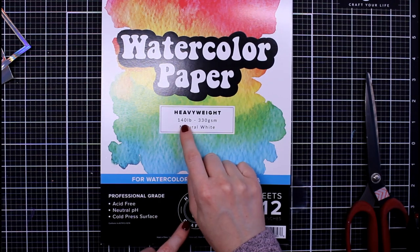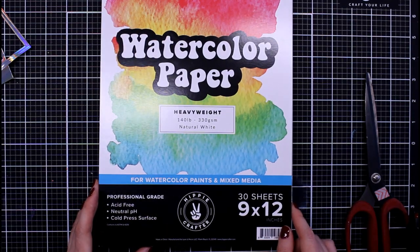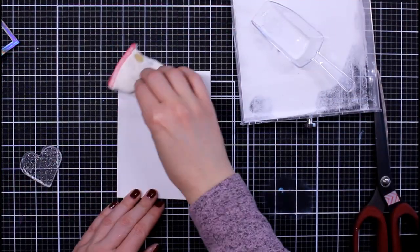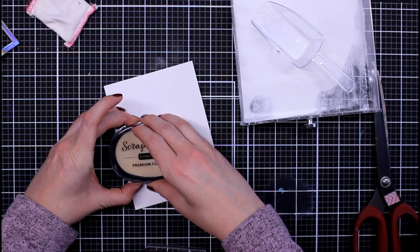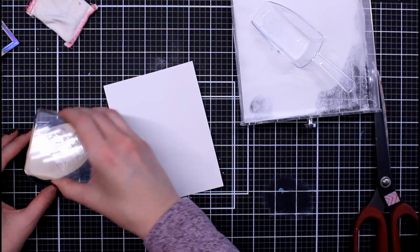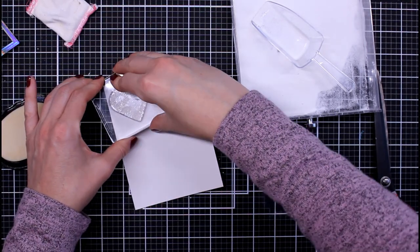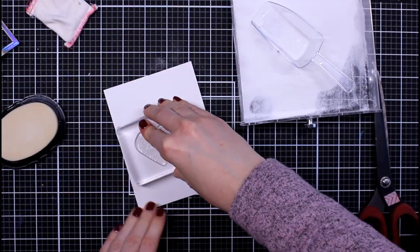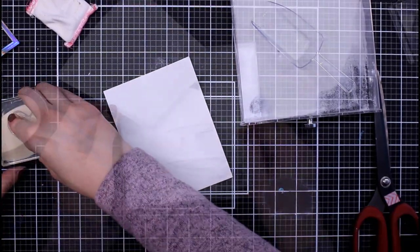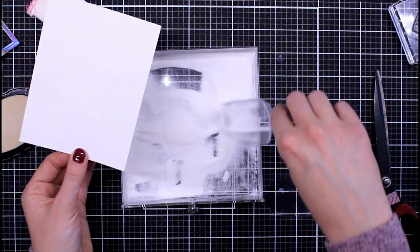We're going to start our projects here, and I am playing with this new-to-me watercolor paper from Hippie Crafter. I believe they're an up-and-coming art supply store and they reached out to me to check out some of their products. I chose the watercolor cardstock because I'm always in the market for testing watercolor cardstock. This is really good quality — it's 140 pound, very thick, very sturdy, takes a lot of water, it's cold press, and I just really had a lot of fun coloring on it. I'll link that below if you're interested.